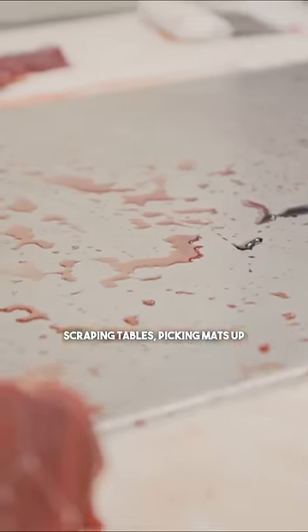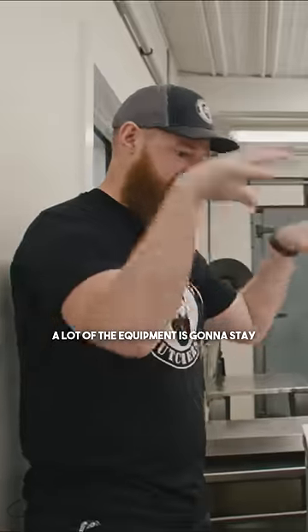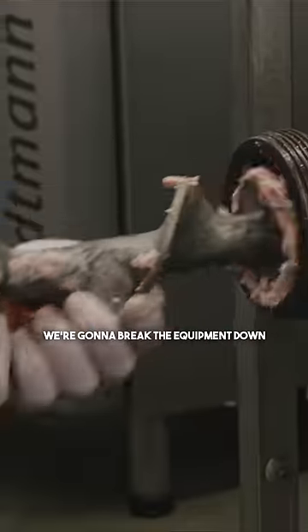We're going to start by scraping tables, picking mats up, scraping the floor, getting as much of this loose stuff off as possible. A lot of the equipment is going to stay right where it is — we're going to break the equipment down as much as we're able to.